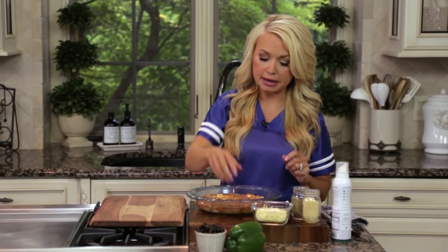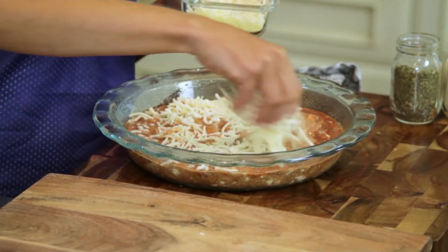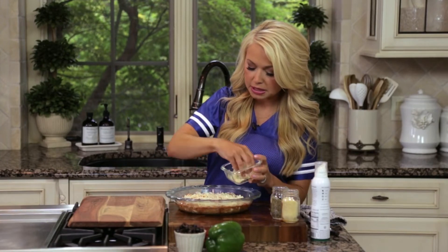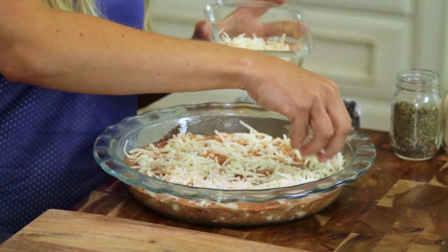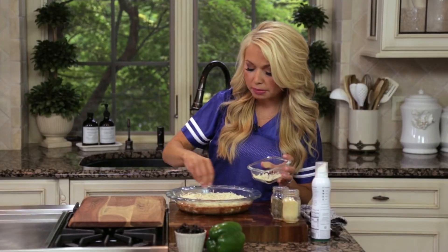Then we're going to top it, and this is what really makes it a pizza dip — it has mozzarella cheese on top, so it's going to get melty and gooey. It's only one cup of cheese. For this entire recipe, even a fourth of the dip, a little bit is going to go a long way. This dip has the Parmesan, the cream cheese, and the Greek yogurt, so it's going to be really creamy and flavorful even with only one cup of mozzarella.